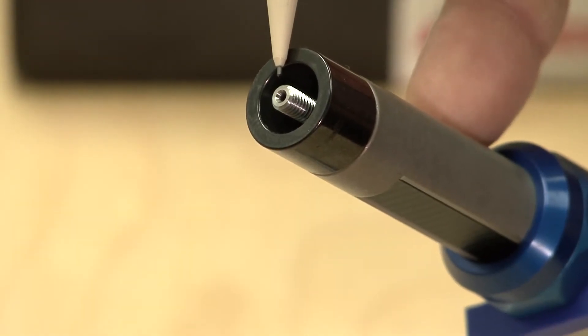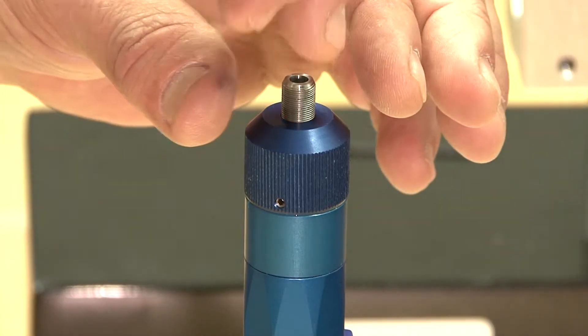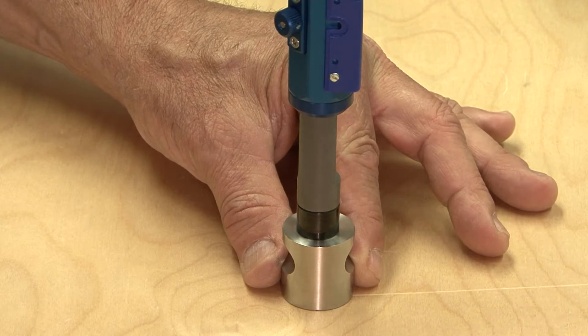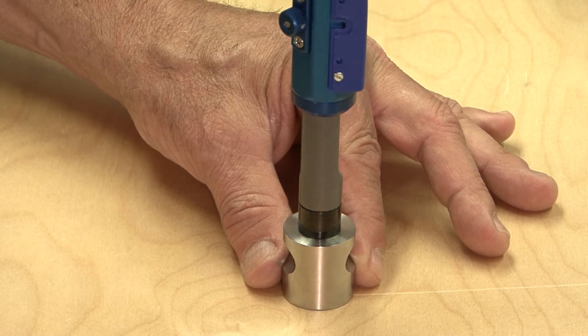If the gauge is protruding out too far and does not allow the encoder sleeve to sit flush, then hold the knurled knob while turning the threaded stem until the front of the gauge is hitting the bottom of the recess and the faces of the encoder sleeve both touch their respective surfaces.